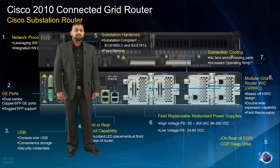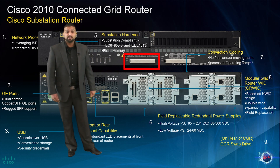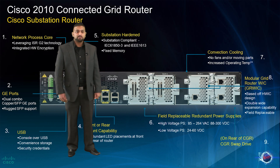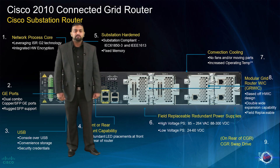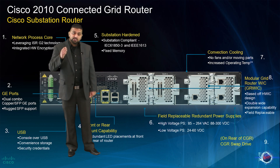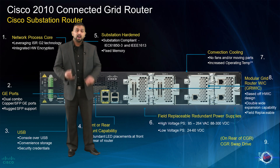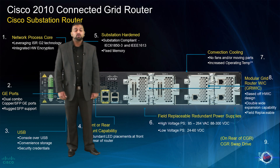Another unique feature on the CGR 2010 is the connected grid swap drive — a removable flash memory included to provide zero configuration replacement capability. In the event that the router experiences a failure, a substation operator simply needs to enter the substation, insert the flash card which includes the IOS image, the configuration text, and other device configurations, and the router will be back up in no time. We will be going into greater detail on the CGR 2010 swap drive capability later in this module.